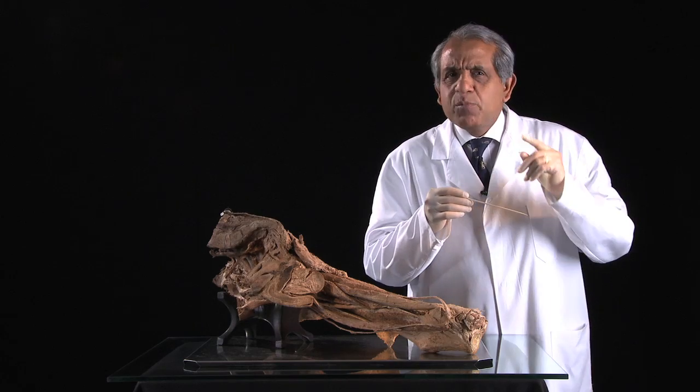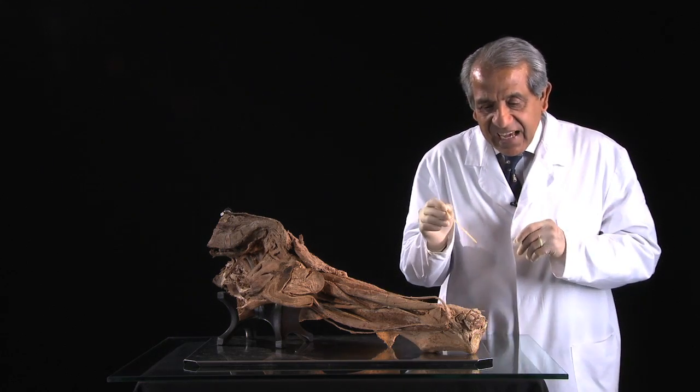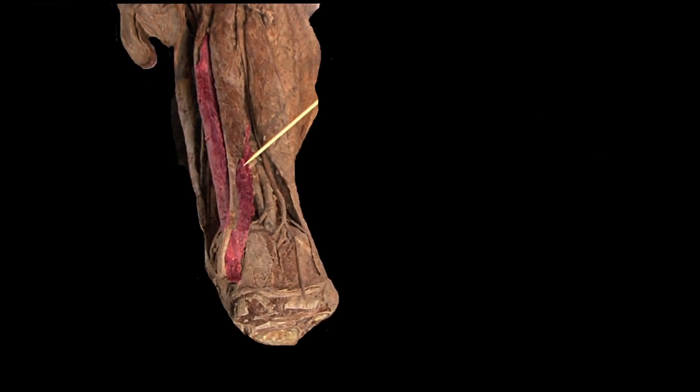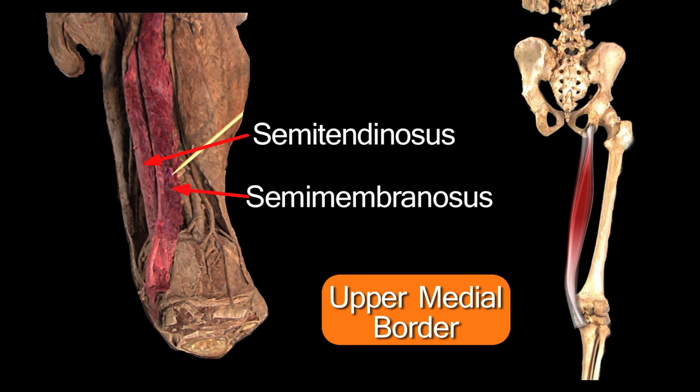Before we go any further, let's identify the boundaries of this popliteal fossa. The popliteal fossa lies within a diamond-shaped outline, so we've got to identify four boundaries. The upper medial boundary is made up of two muscles: semimembranosus in front, and behind it semitendinosus — two of the four hamstring muscles.